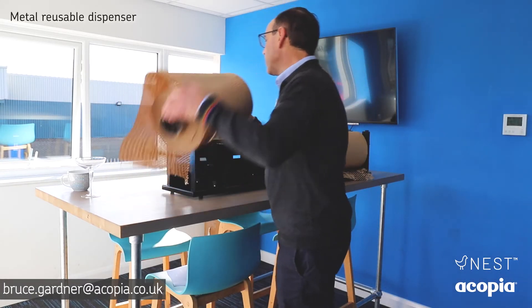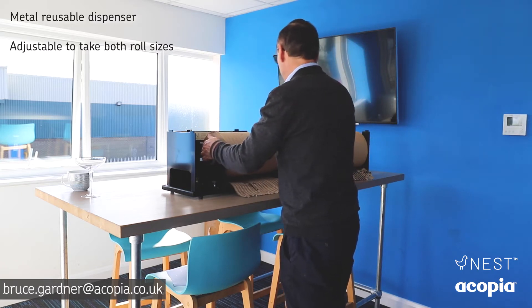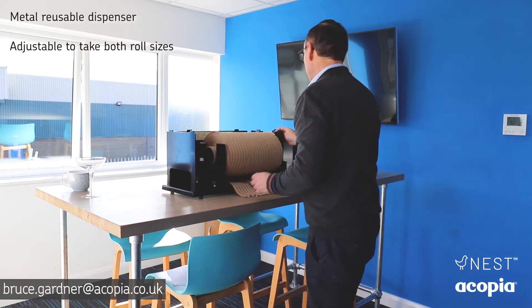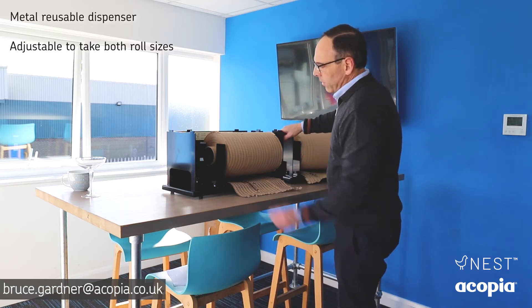Tessel Wrap comes with its own robust dispenser which is adjustable to take both sizes of roll. It gives you a ridge — put it in the dispenser and tension it up on the sidebar.